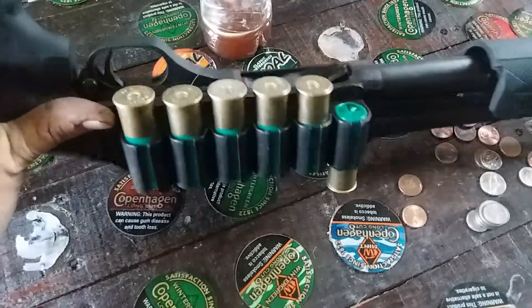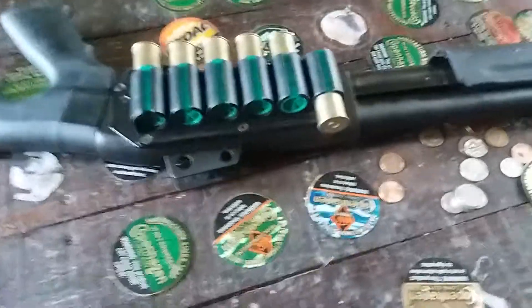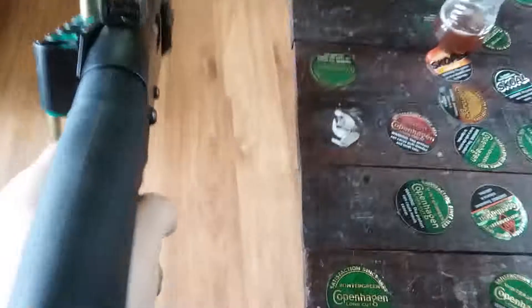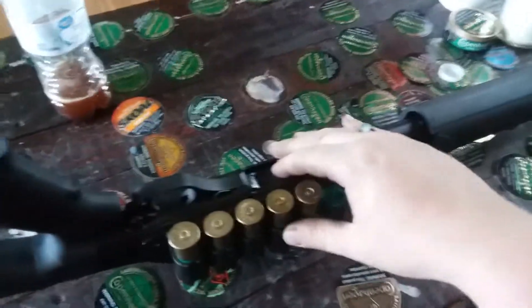I added a side saddle to it — 870 side saddles will work on your Hawk 982. As you can see from where I said I had to cut on it a little bit. You do get ghost ring sights stock with your Hawk 982.